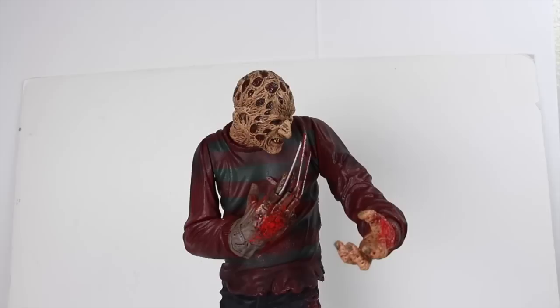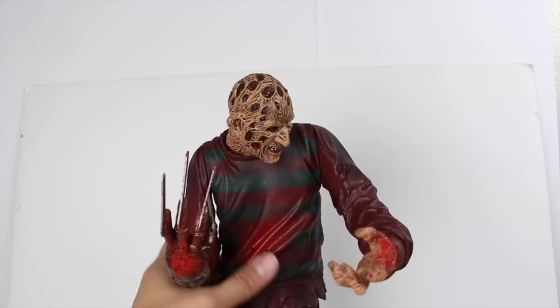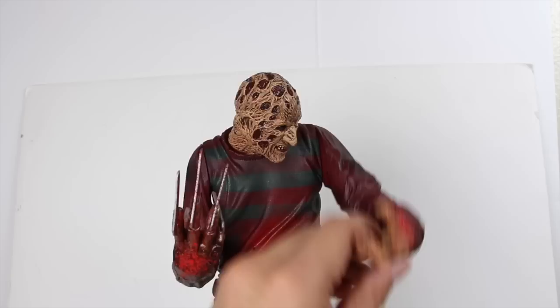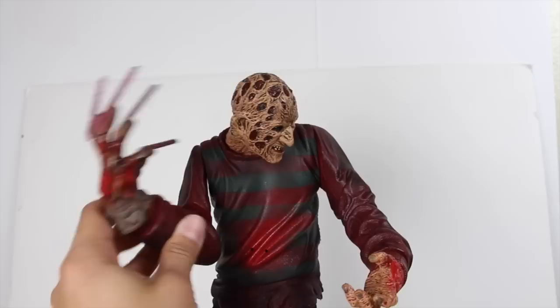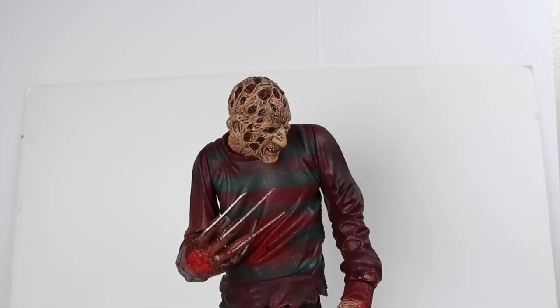Going over the articulation on Freddy — he's pretty limited. The head I don't really want to mess with too much. He can rotate at the waist. The arms are pretty much just a swivel, and he has rotation at the wrist and another swivel at the elbow area. The lower legs are pretty much a statue — nothing there — and the feet have a little bit of rotation. This hand also has rotation at the wrist but I don't want to mess with that too much because it might break.